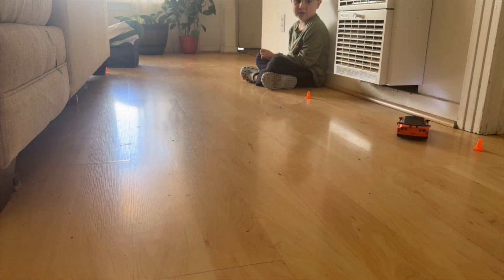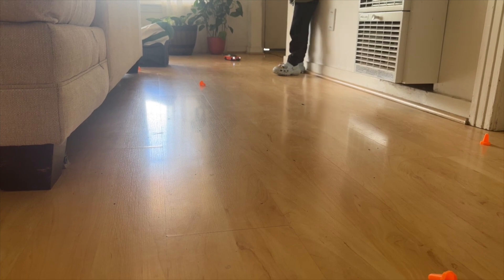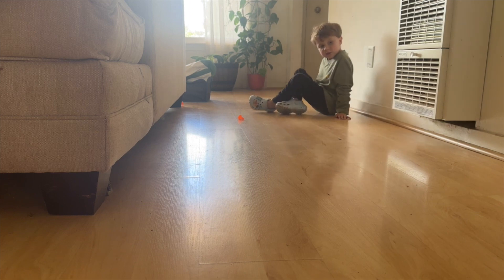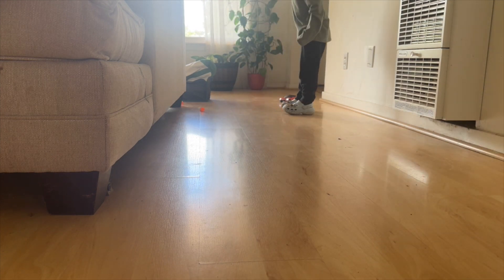Do you remember how it drifts? This is where you can slide in. We don't stop racing, we keep going! Whoa, can I chase it? Can I chase it? Oh!